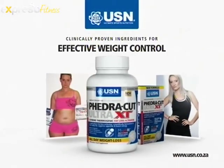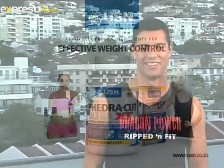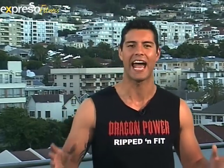USN Federkat Ultra XT, clinically proven for effective weight control. That's it guys, the time has just gone quarter past six — it's time to stop whatever you are doing and sweat with us this morning, because Winston Chong is here and he's gonna give us a serious Muay Thai workout this morning. Winston, how are you man? Good, good.